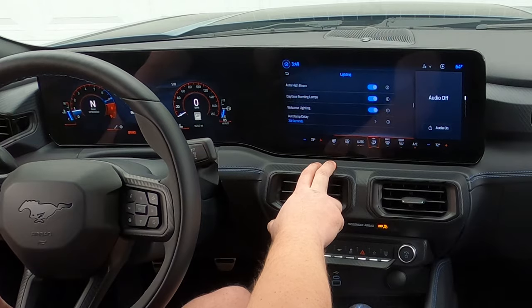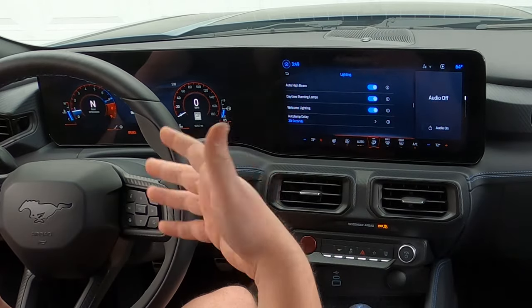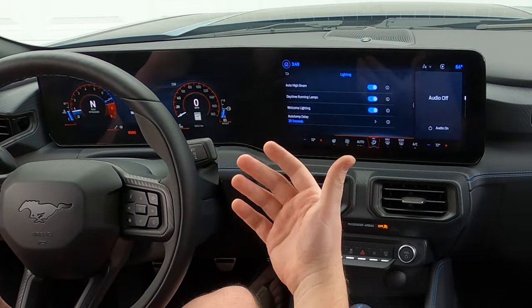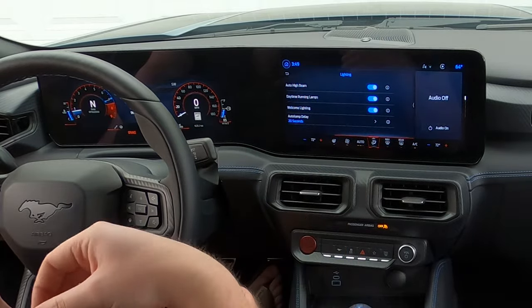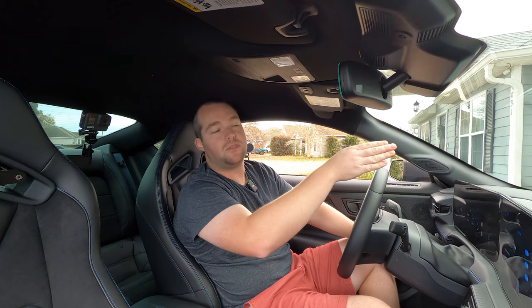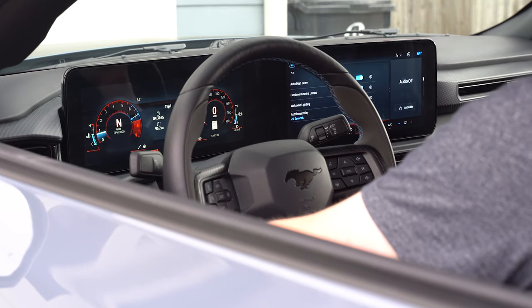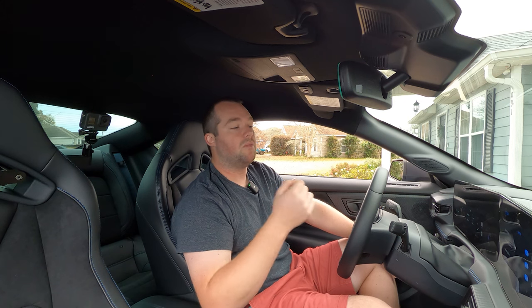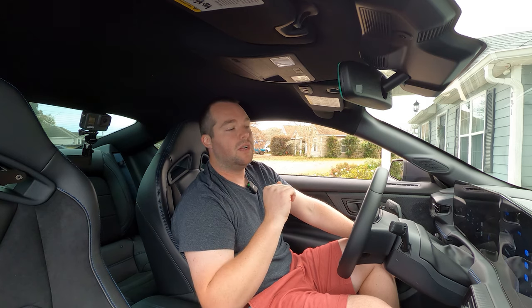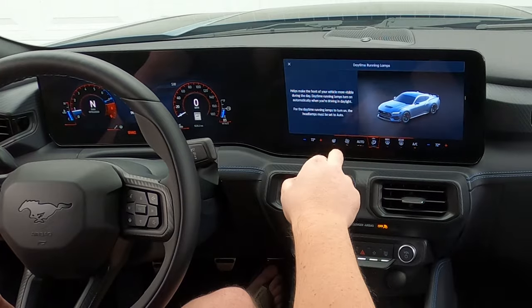Lighting — you have auto high beam, daytime running lights, welcome lighting, and auto lamp delay. Auto high beam is self-explanatory — has a sensor above the mirror that picks up lights coming down the road. If there aren't any, it'll turn on the high beams for you during the evening. Daytime running lights in these S650s run across the top and you can turn those on and off.